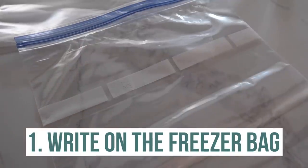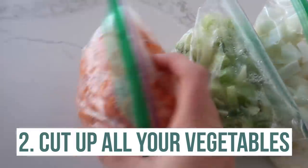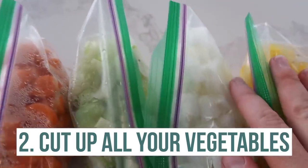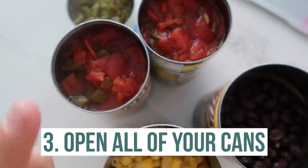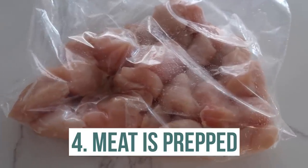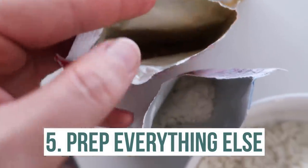Let's get cooking. The very first thing that I do is get the freezer bags and write what the meal is called and also how long you cook them for. Then I like to cut up all the vegetables for each recipe and put them in individual baggies or little bowls. I like to open all my cans so they're ready to go — you can dump them in so quickly. I make sure all my meat is cut up or cooked on the skillet, and last but not least, I get all the other ingredients ready. I even open the packages to make my life a little bit easier.